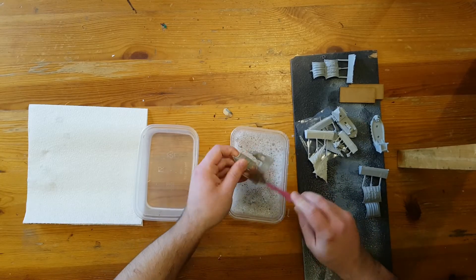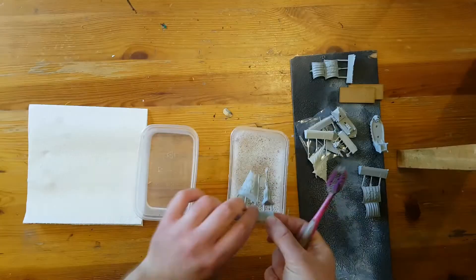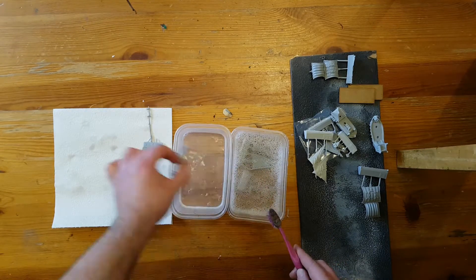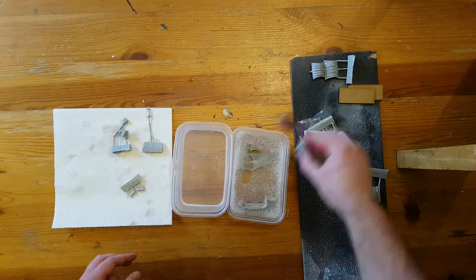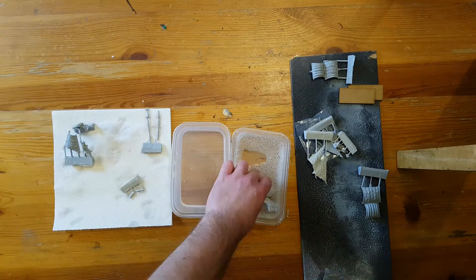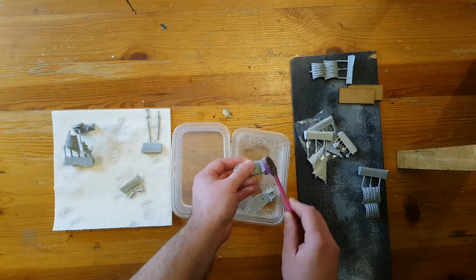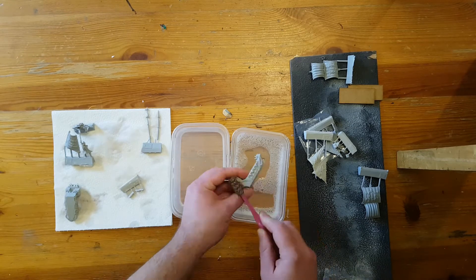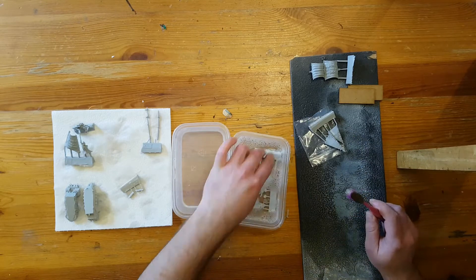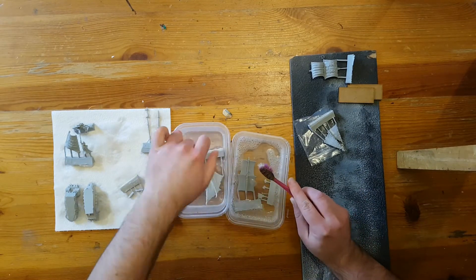As these are resin cast parts, you will usually find that there is mould release on the surface — a sort of grease that helps the parts come out of the mould. There's also dust and flakes of resin that you'd need to clean away. The process itself is pretty simple: a pot of warm water, some washing up liquid, and an old toothbrush to give them a quick scrub over.